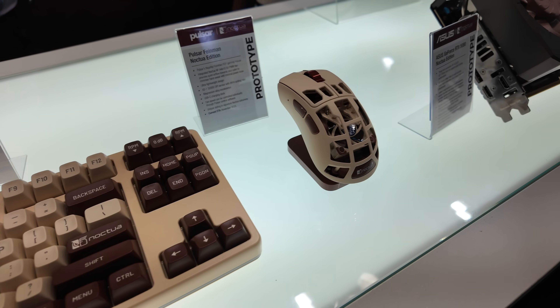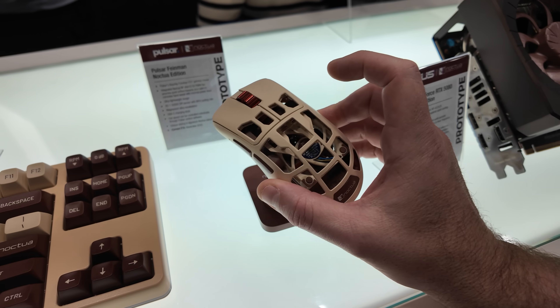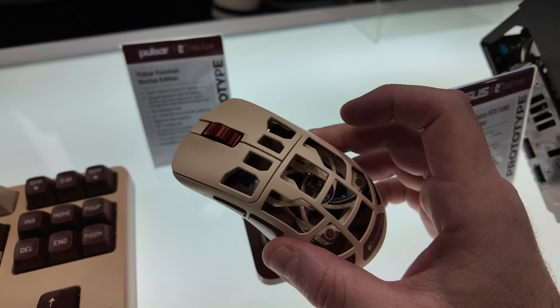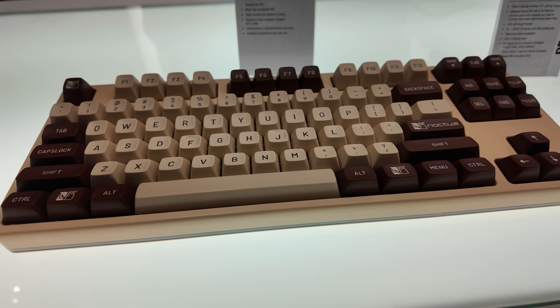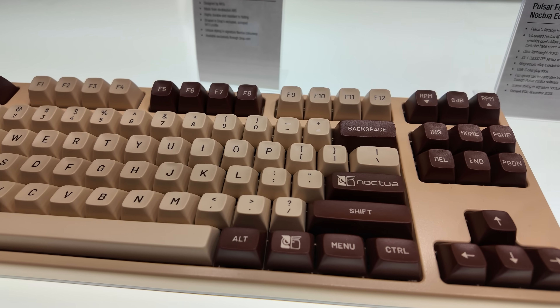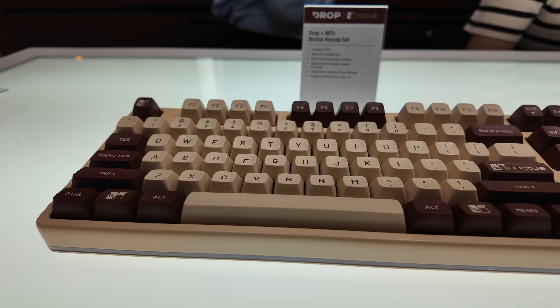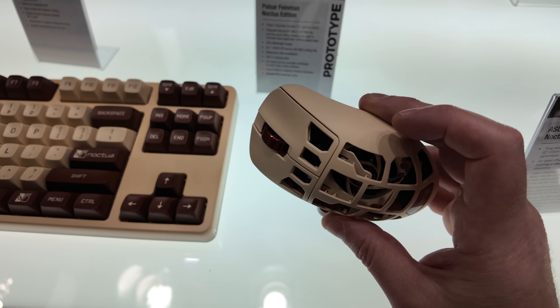Noctua peripherals — did you know Noctua makes keyboards and mice? You probably didn't know that because they don't. They collaborate with other people who are really good at making keyboards and mice. This is the Drop Plus Mito right here, which is made from double-shot ABS keycaps. It's definitely got the Noctua colors nailed right there.